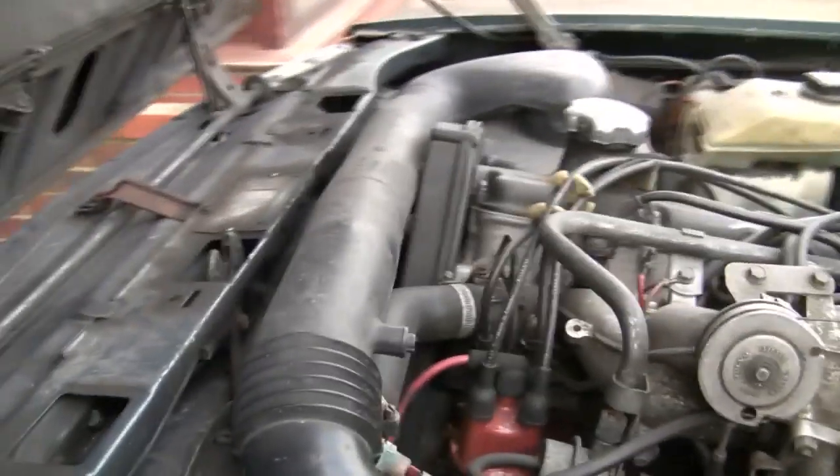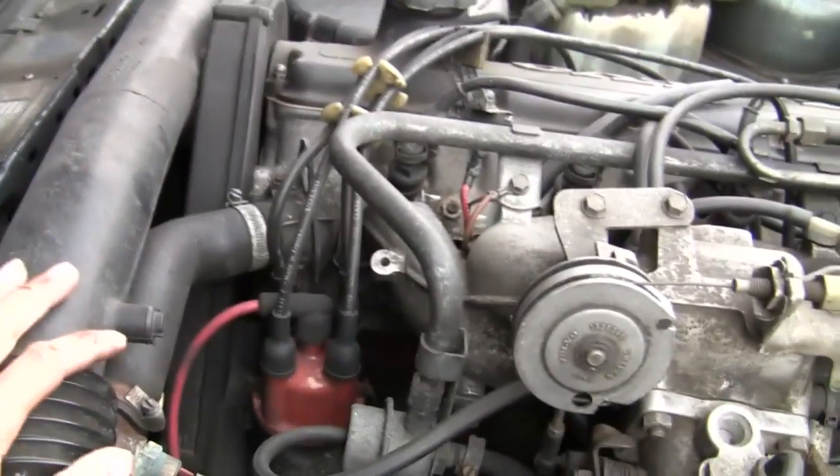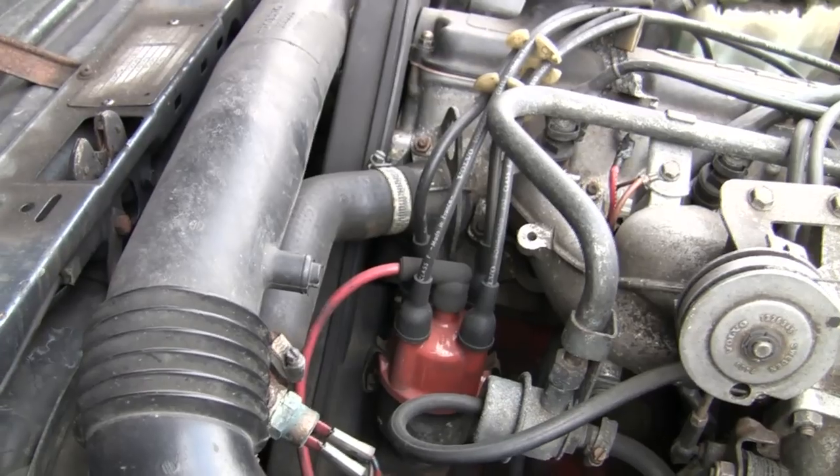So this is what the under hood looks like. This is a fuel injected model, so it's got all of this gear. We'll get rid of all that so that you can see what you need to do next.